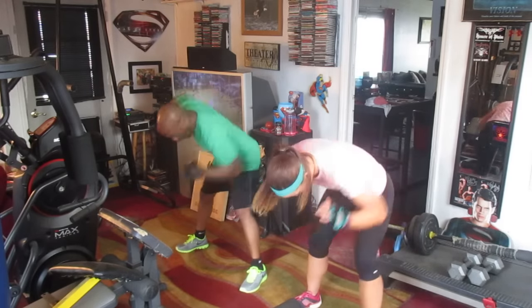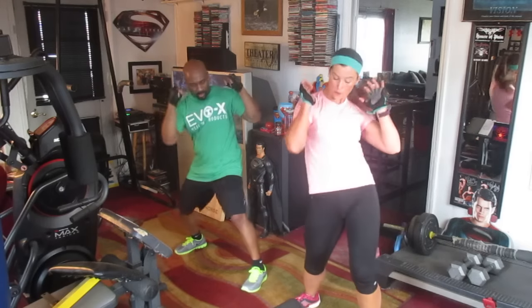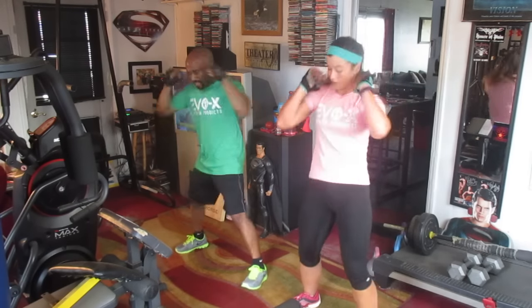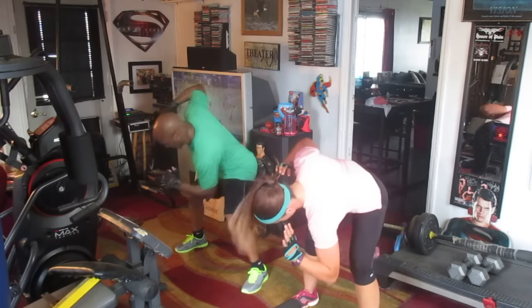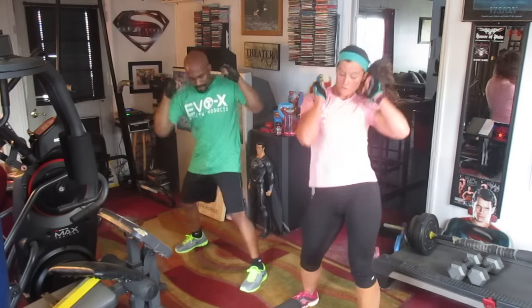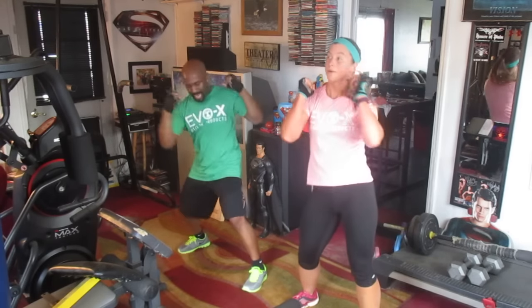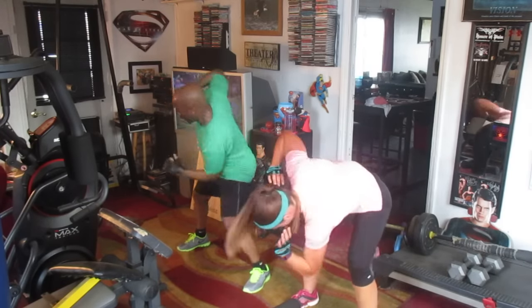Turn it down — 2, 3, 4, 5, 6, 7, 8, 9, 10. 1, 2, 3, 4, 5, 6, 7, 8, 9, 10. Turn it down — 2, 3, 4, 5, 6, 7, 8, 9, 10. Lean it up — 2, 3, 4, 5, 6, 7, 8, 9, 10. Turn it down — 2, 3, 4, 5, 6, 7, 8, 9, 10. Lean it up — 2, 3, 4, 5, 6, 7, 8, 9, 10.